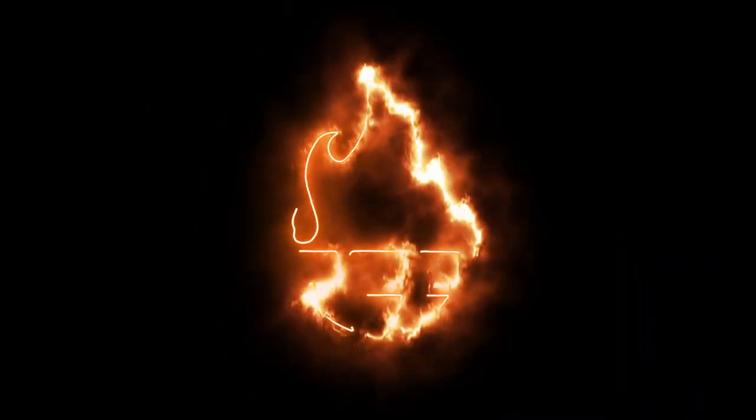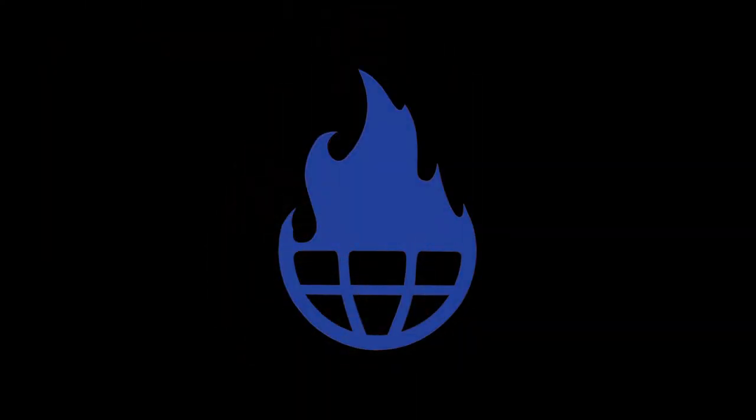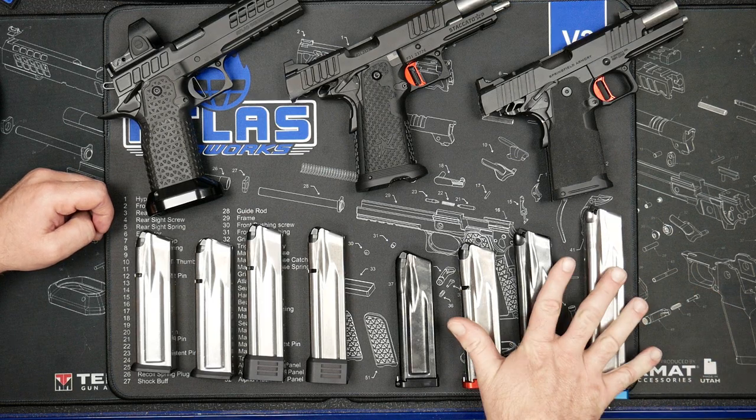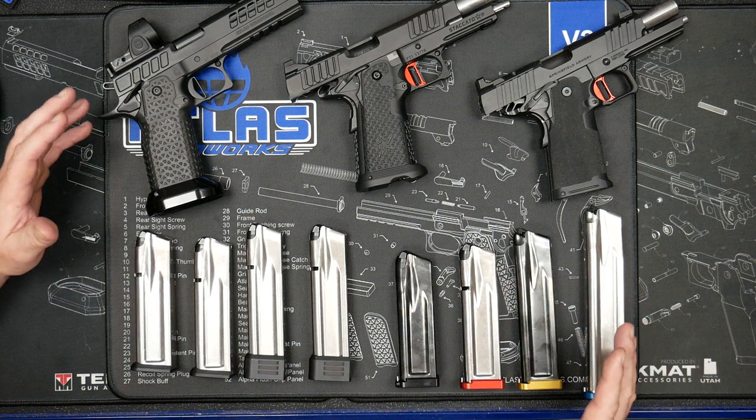Hey everybody, Adam from Atlas Gunworks here to talk about the differences in mags. We have a premium mag and a standard mag — what's the difference and which one should you get?